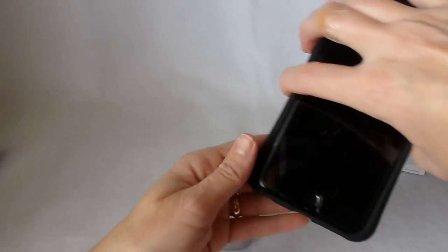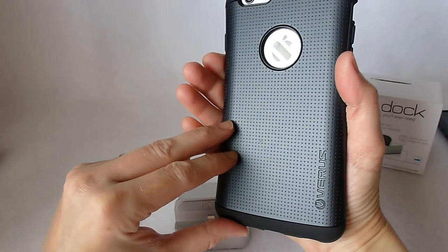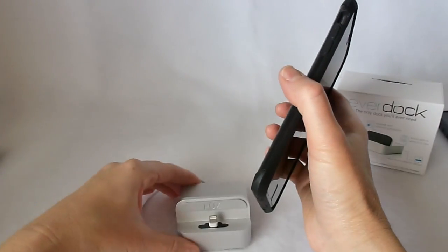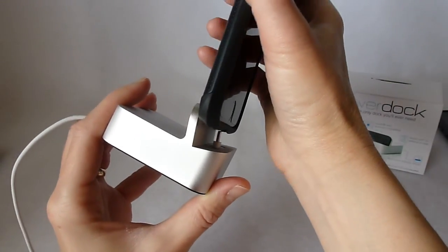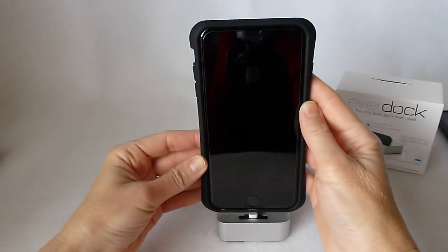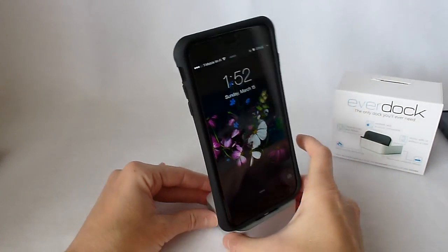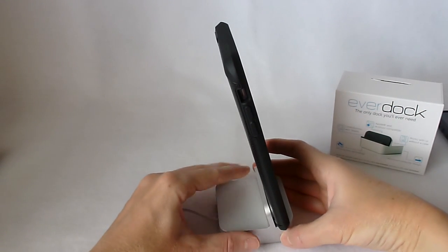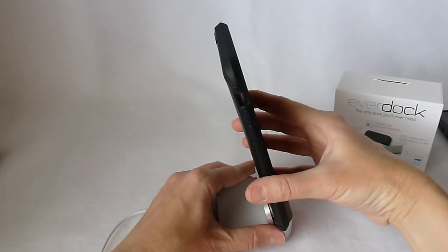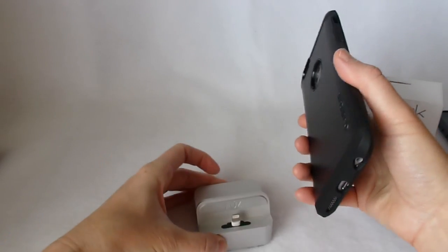On my iPhone 6 Plus, I have the Thor case by Verus, which is a very nice case and also a bit on the thicker side. Putting it on — just slide it down and charging. Got a nice fit there. Definitely do not need any of the rubber adapters with this case, and it's easy to get on and off. Looks really well.